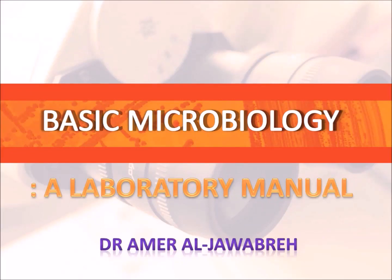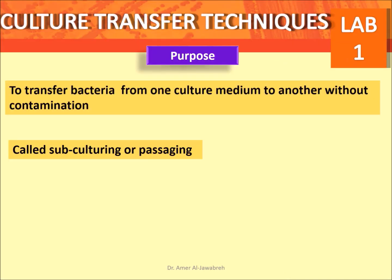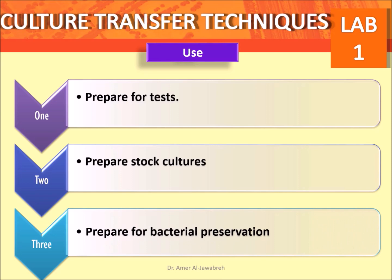Basic microbiology — a laboratory manual. Lab one: culture transfer techniques. Purpose: to transfer bacteria from one culture medium to another without contamination. Sometimes called subculturing or passaging, this technique is used to prepare for tests, prepare stock cultures, and prepare for bacterial preservation.